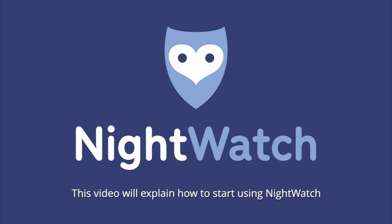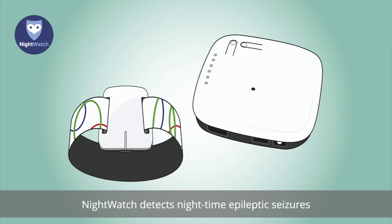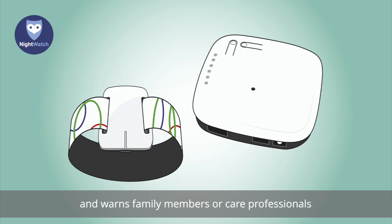This video will explain how to start using Nightwatch and how the system works. Nightwatch detects nighttime epileptic seizures and warns family members or care professionals when possible dangerous seizures are taking place.